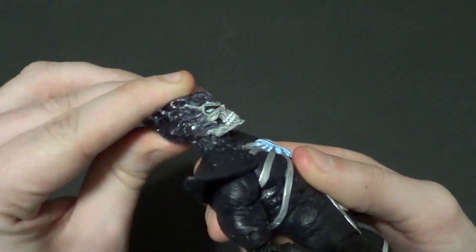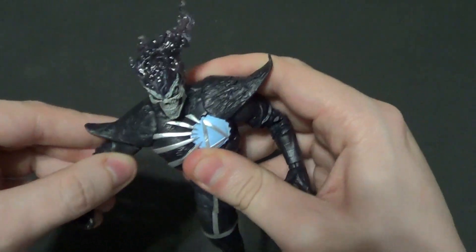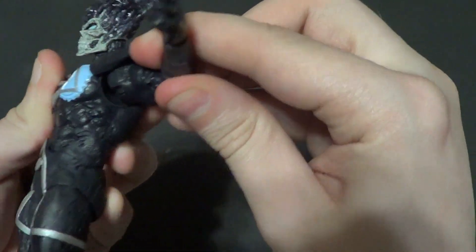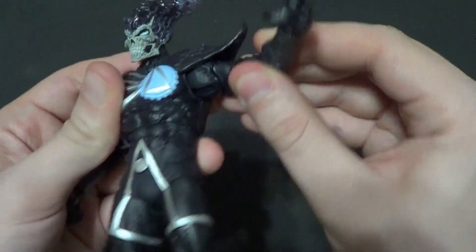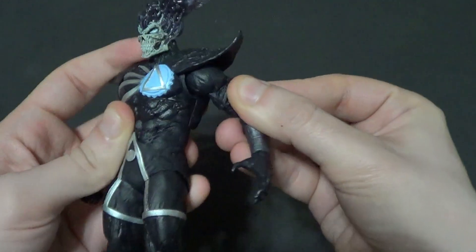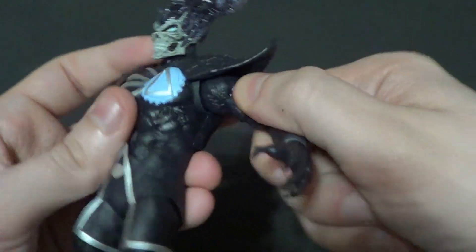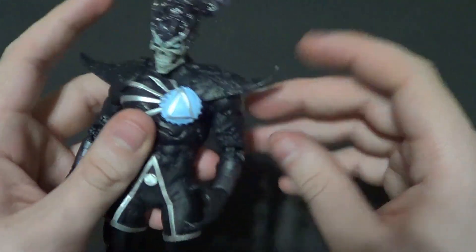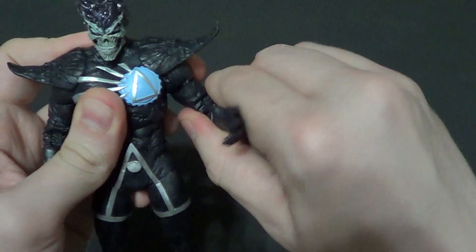Now for articulation. You got forward and back, up and down on the head. Nice wobble on it. Up and down on the arms. You've got not as much in-and-out as I would like — you can see the cover joints in there, but mine doesn't seem to want to come out and do anything. But it's starting to work its way out. You have forward, back, in and out. He is hindered by the shoulder pads, but what do you expect? And then you got the bicep swivel.